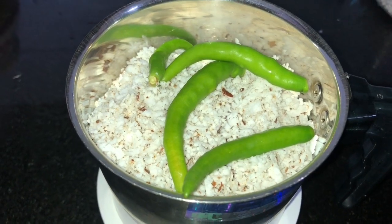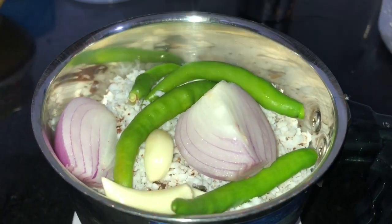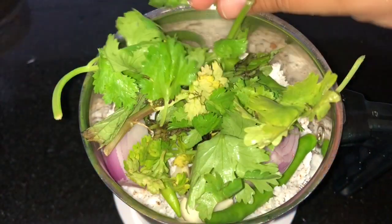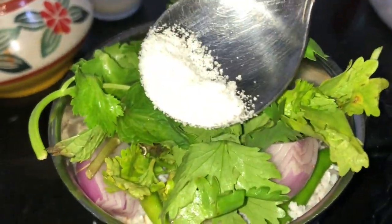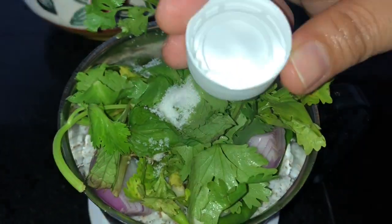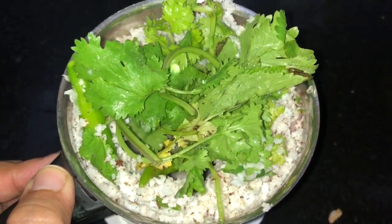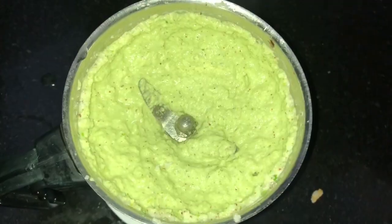Add three to four green chili, half onion, and three garlic. Add some coriander and mint leaves. Add salt for taste. Add one teaspoon of white vinegar and two tablespoons of water. Now make a nice chutney for the bread filling.